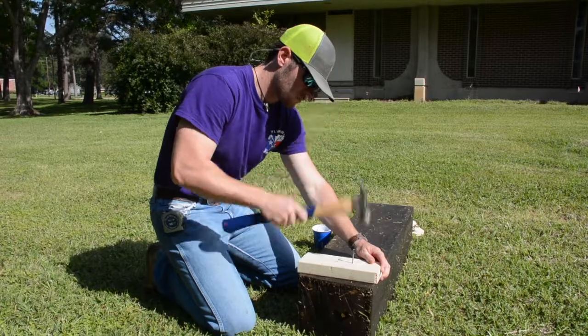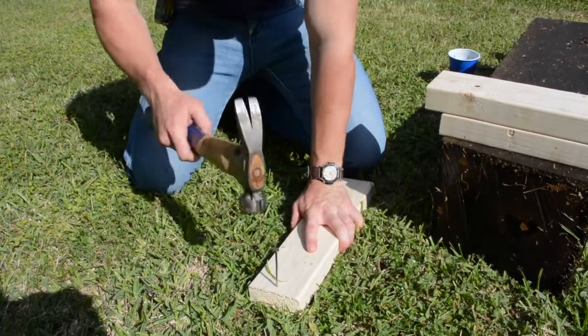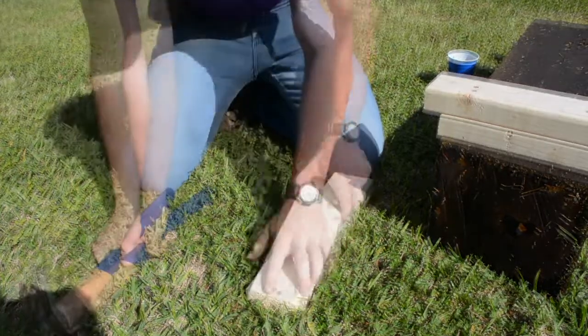You want to make sure and alternate your nail pattern so you don't hit your nails on the board below. Here you can see I'm driving in nails. These will be on the bottom side of your boards to act as spikes to help with stability.